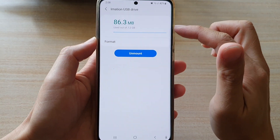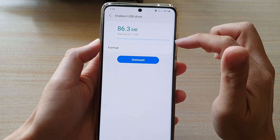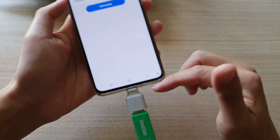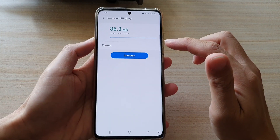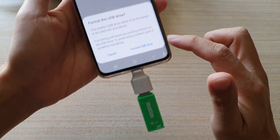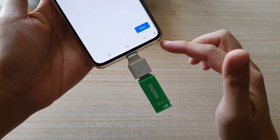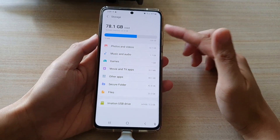In here, check if you have enough storage on your device. If your device is full, you can format it. Note that formatting your USB drive will cause you to lose all the data, so make sure you have nothing important you want to keep on your USB drive. Tap on the Format button to erase everything on the USB drive. Once your USB drive has been formatted, tap on the Done button and go back to Storage.